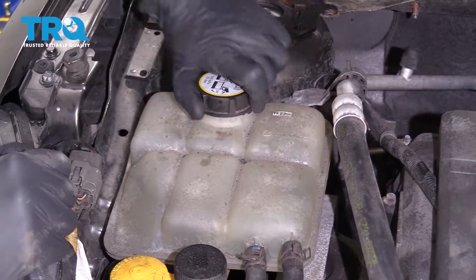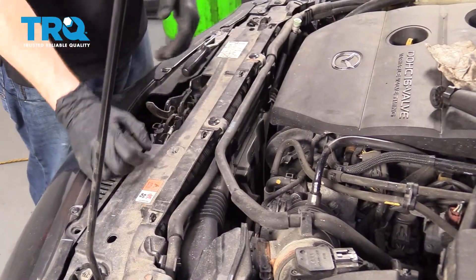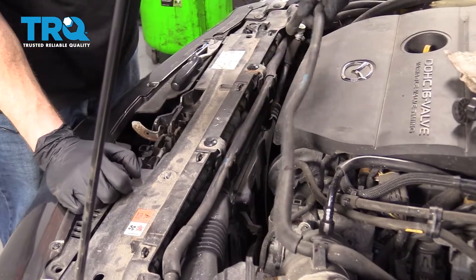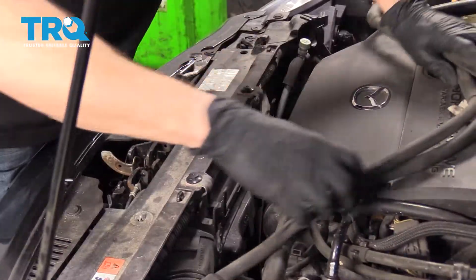Let's let this drain out and then continue up top. Come right over here and remove this cap. Back up top, pull the hose out of this location, and then underneath that there's a second hose — grab onto that as well and set them up and out of the way.